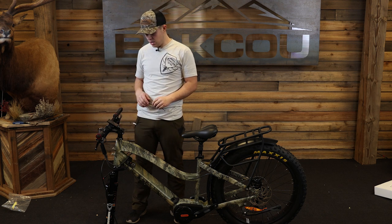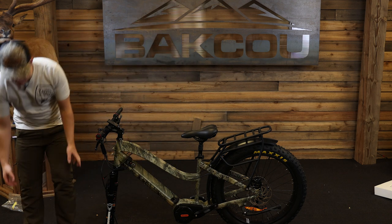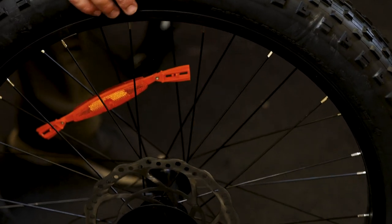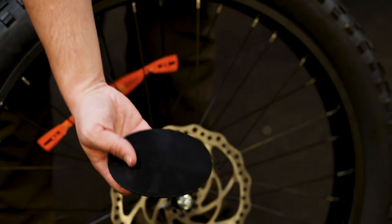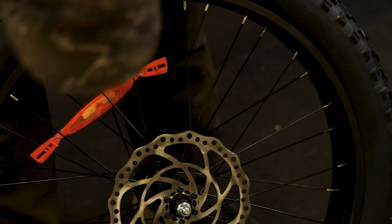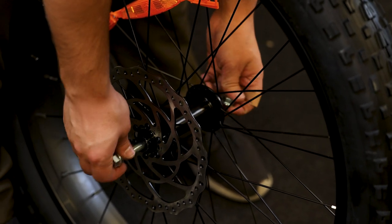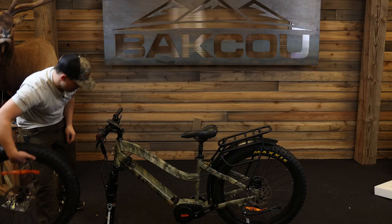The wheel will come like this. There will be some parts on it that protect it during shipping — we're going to take those off. One is on this side and the other is towards the disc. You can see there are two nuts on either side and then a bolt that goes all the way through just to keep those parts on. All you have to do is unscrew it and it will look like that.